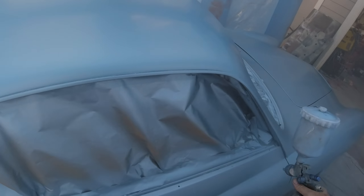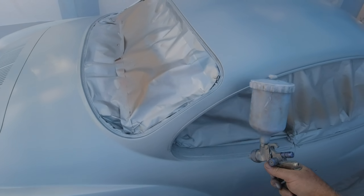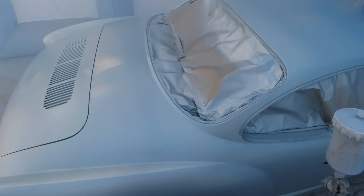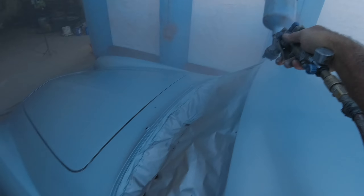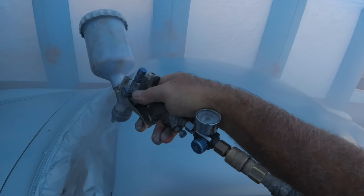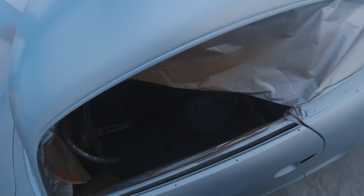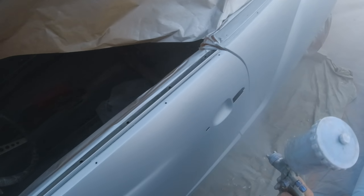I'm a painter in the sign industry, so it's what I do. It's totally different from automotive — in sign work you're not in a controlled environment, and you're more worried about overspray containment than finish quality. If you're painting at home you should also be thinking about where your overspray is going to go.